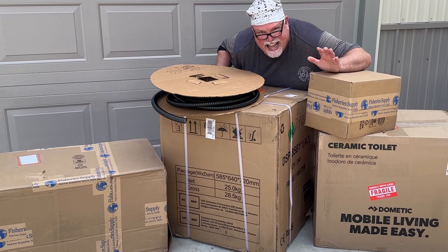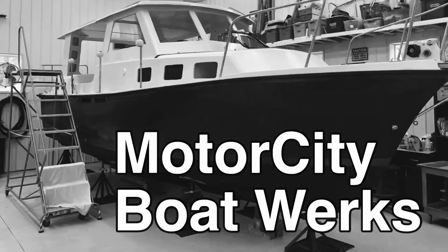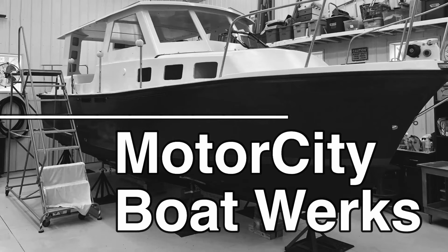Oh, I'm excited. It's like Christmas and I can't wait. Hi, I'm Joe and welcome to Motor City Boatworks. Let's get to work.